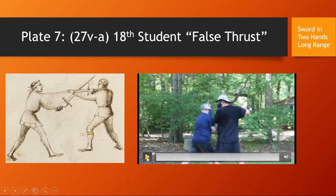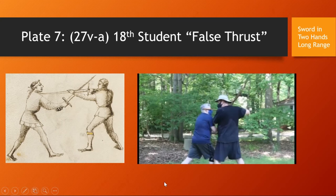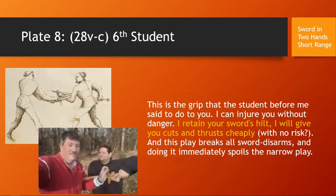Here is a play from the Sword in Two Hands at Short Range section. This is the sixth student: 'This is the grip the student before me said to do. I can injure you without danger. I retain your sword's hilt. I will give you cuts and thrusts cheaply with no risk. This play breaks all sword disarms, and doing it immediately spoils the narrow play.' Very quickly — you find his sword, transfer it to your other hand, send your arm over and under, and grab his hilt.